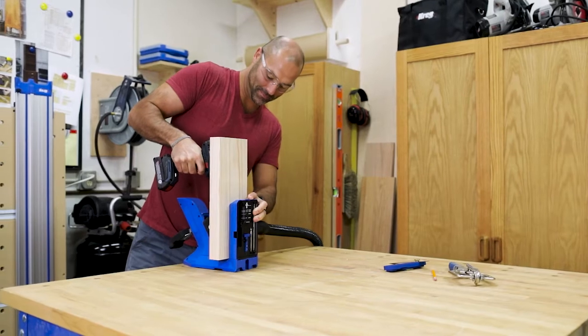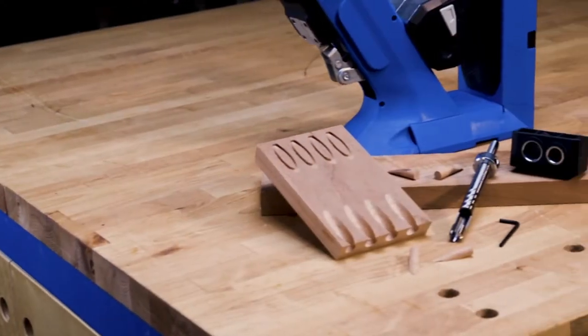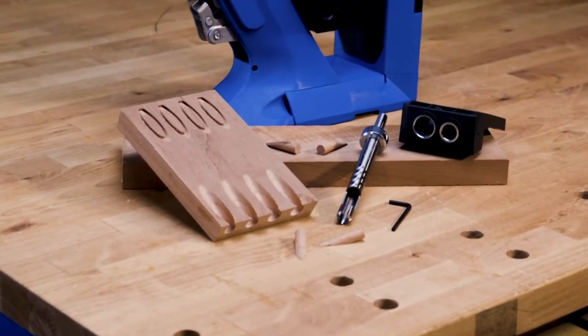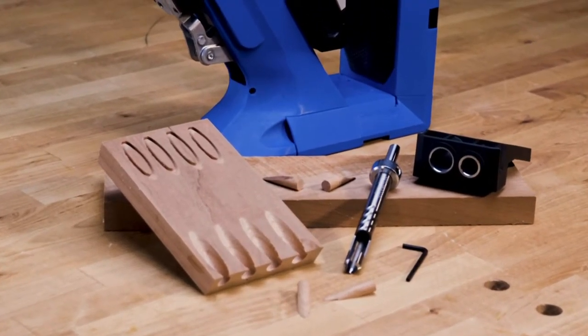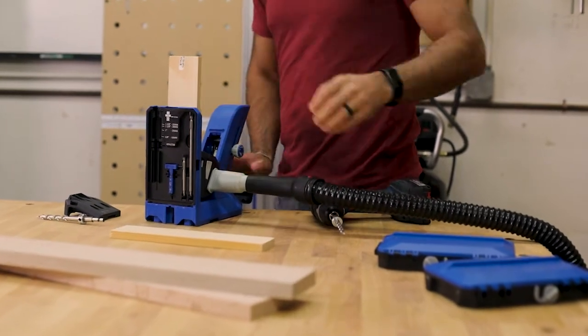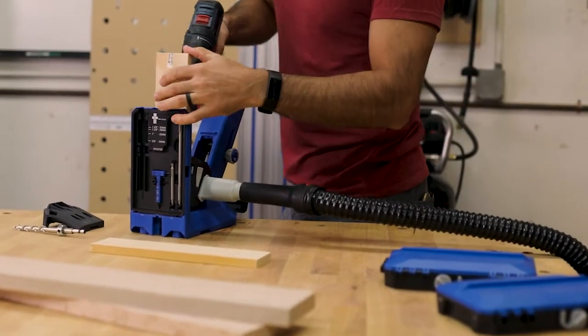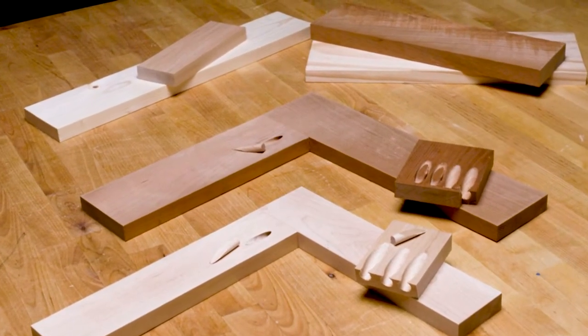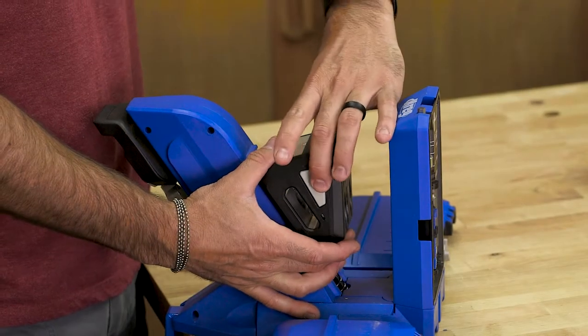Take your pocket hole projects to the next level by creating your own custom, perfectly matched plugs with the Plug Cutter Drill Guide Kit. This drill guide works with the Craig Pocket Hole Jig 720 and makes it possible for you to create plugs from leftover wood from your project, so you can match the color and even the grain exactly to make pocket hole plugs less visible than ever before.